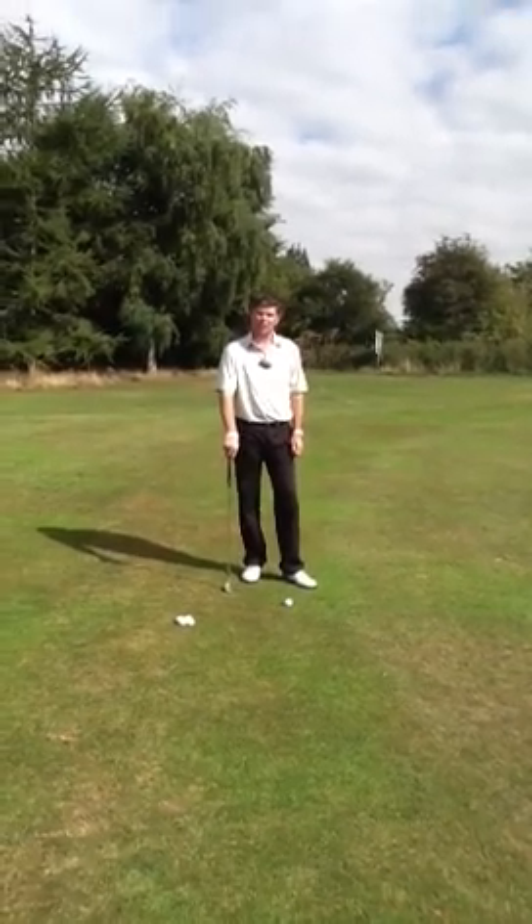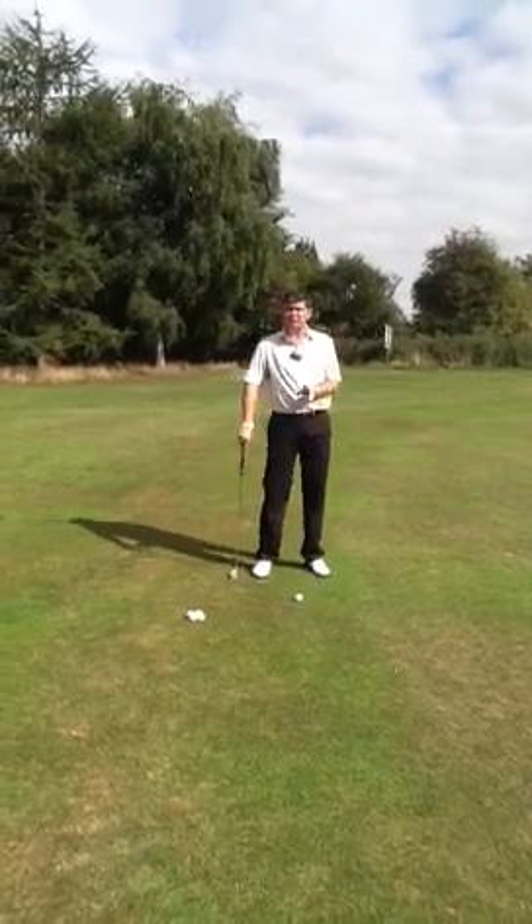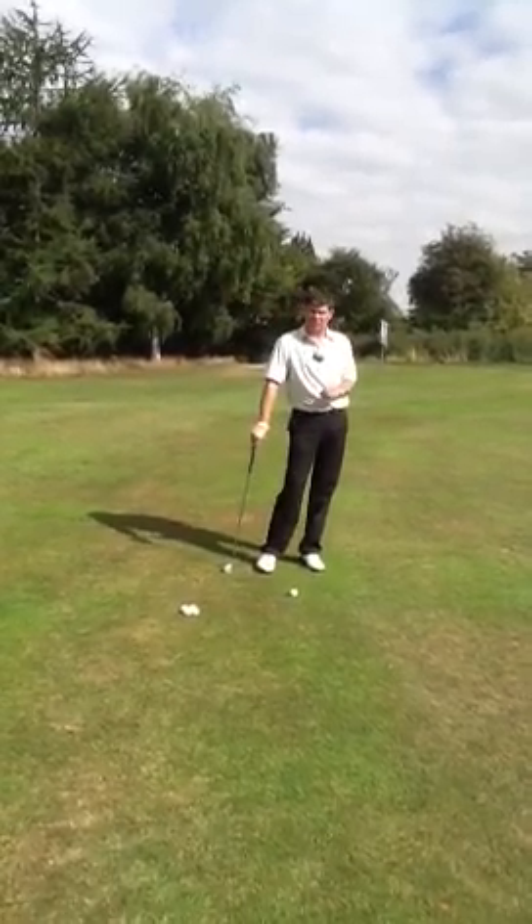Hi, my name is Simon Harrison, head professional at Lillibrook Golf Club in Cheltenham. What we are going to talk about now is distance control on your wedges and your pitch shots.